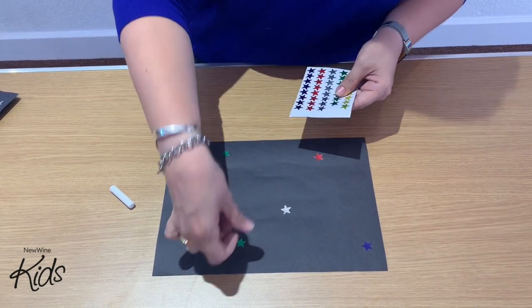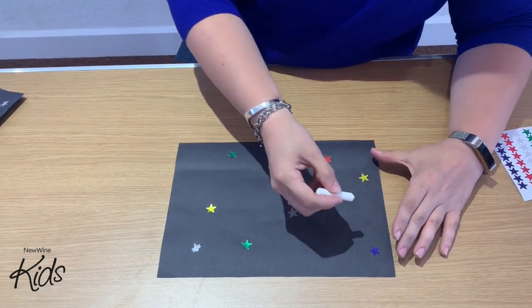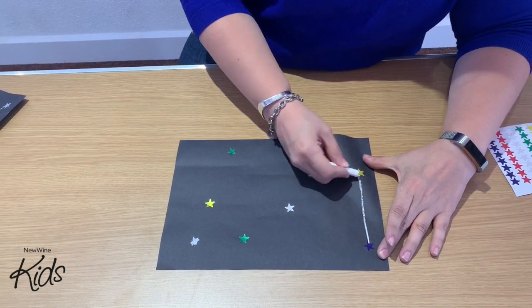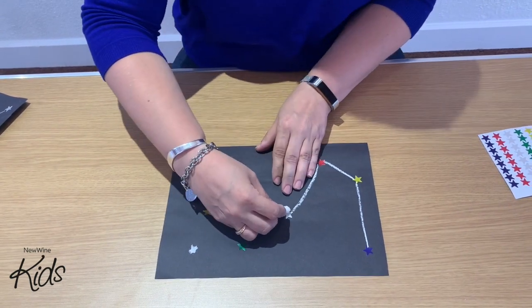I'm going to use lots of different colours. Then once you've stuck them all down, we're going to get the chalk and we're going to add them together — put the lines a bit like a dot to dot. You can do these in any way, it doesn't really matter.